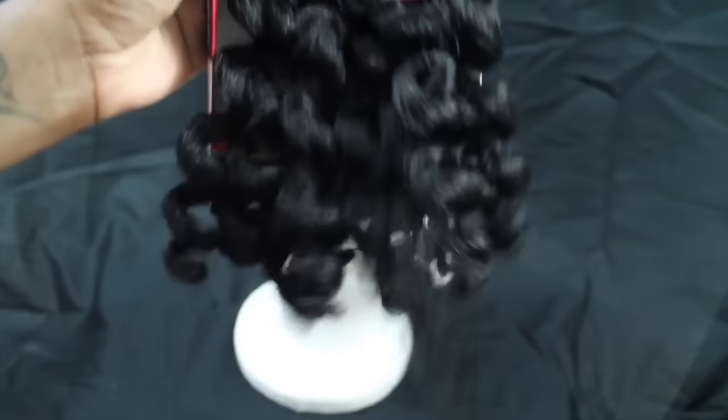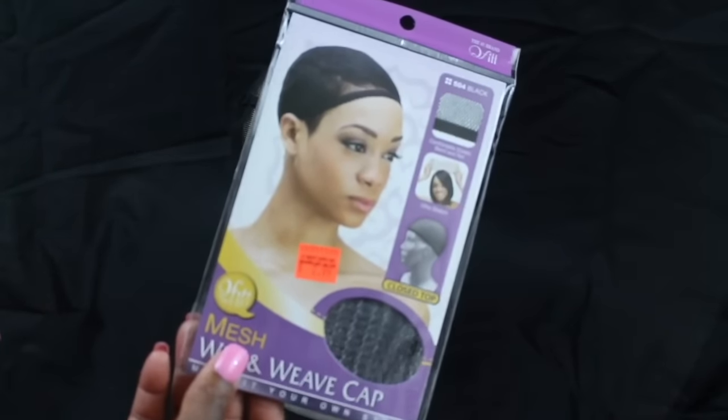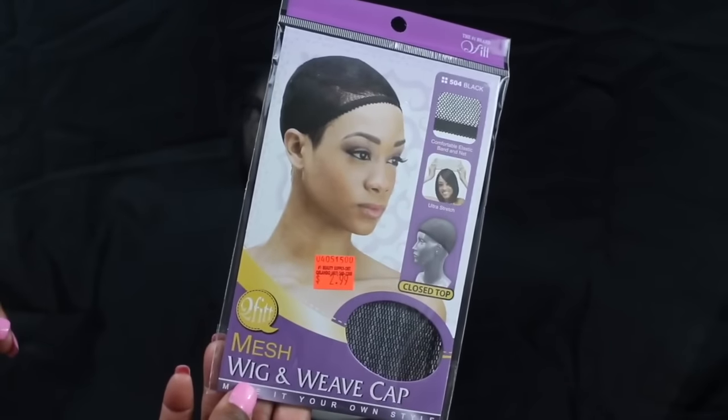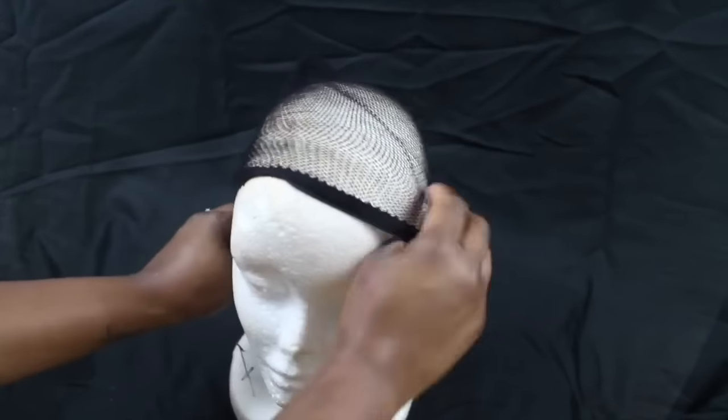Isn't it so pretty? It has a very natural texture, which is perfect for me because I'm a naturalista. I'm also using this hair weaving mesh net — just slide it onto the head.